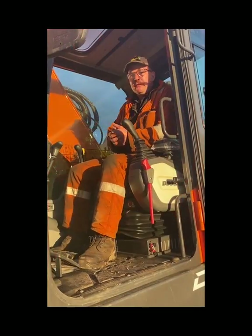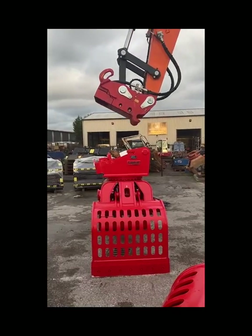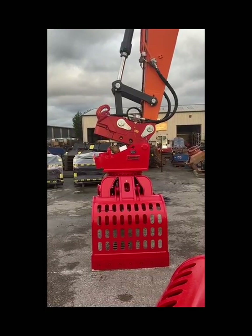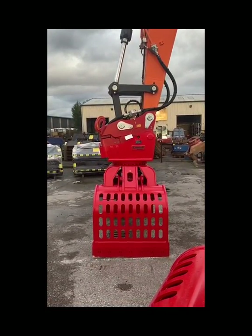The difference between a good operator and a bad operator is the time they take attaching and detaching the attachments. When you take your time, you pick the attachment and take the weight of the attachment in the hooks first. You can see that the pins are level.